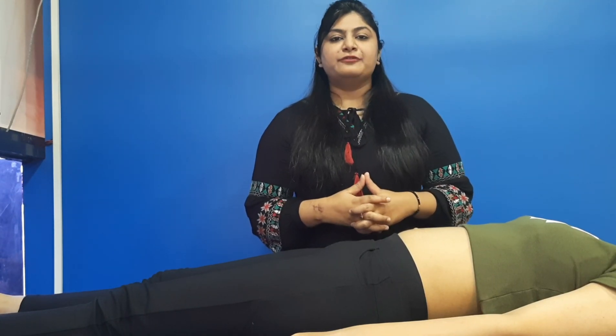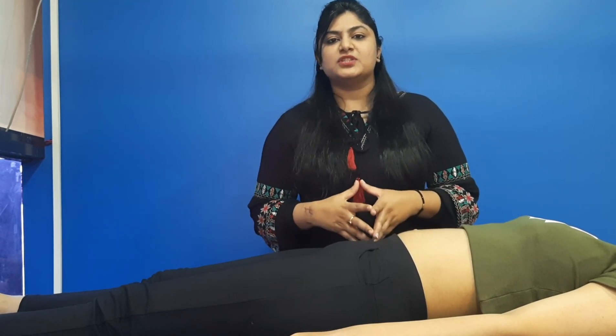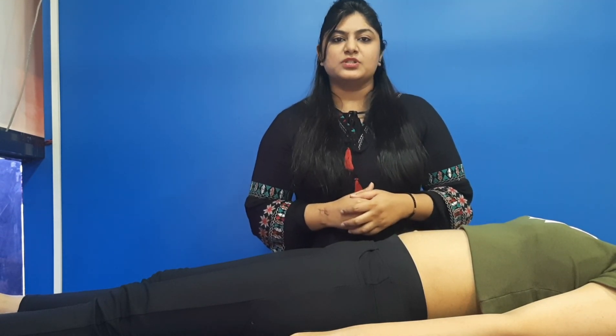Hello, I am Dr. Shruti from 360 Spinal Wellness and Physio Rehabilitation. As in our live session, we have just talked about postnatal rehabilitation. Here, I will show you all the exercises which we have talked about.